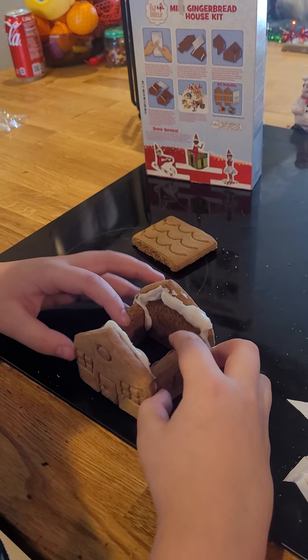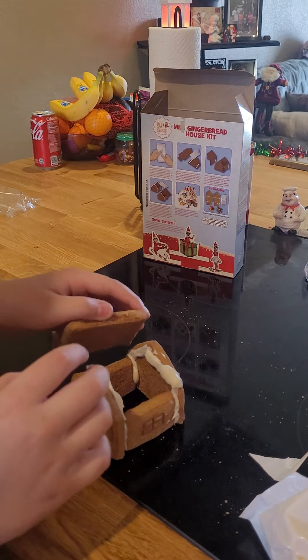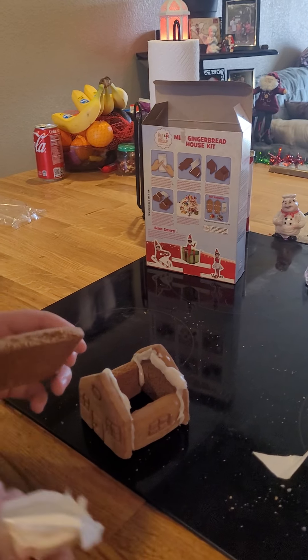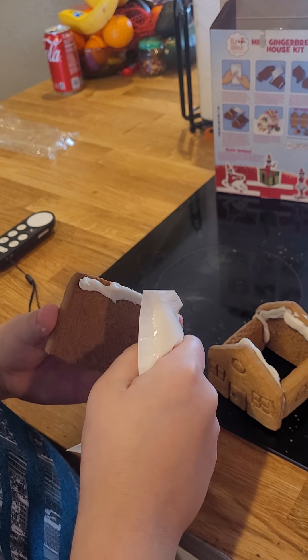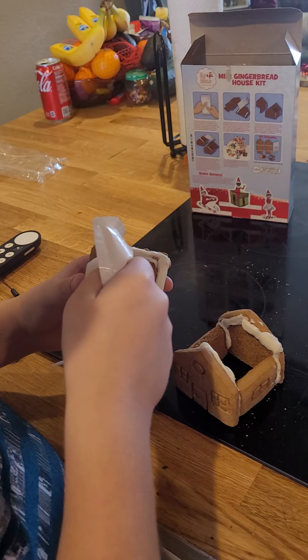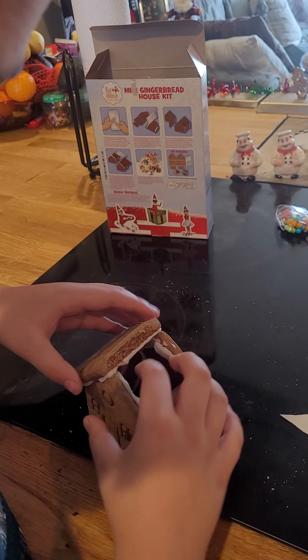I'm gonna stand it up now. Now we're gonna add the rooftops. So I'm gonna get the icing on here. Then I'm gonna just connect it.